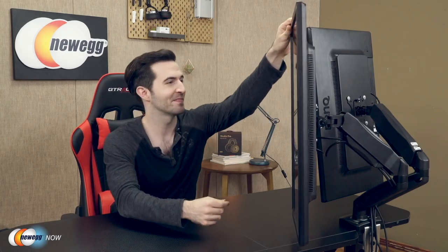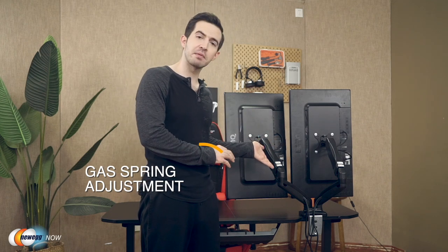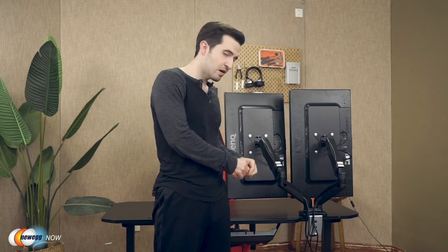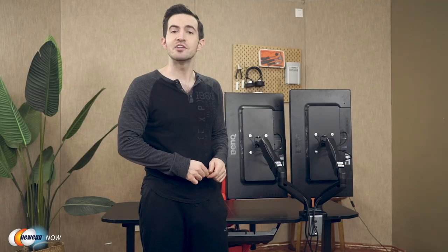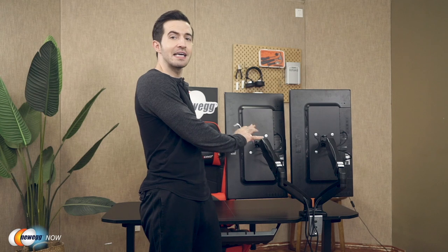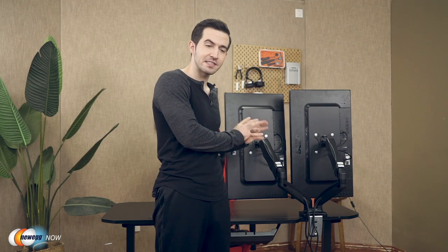Depending on the weight and size of your monitors, you'll have to use the tools provided to counterbalance the weight using the gas spring adjustment. The arms are adjusted by Huanuo's secure gas spring mechanism. To adjust the tension, simply use the tool and turn clockwise to reduce gas spring tension for lighter monitors, and turn counterclockwise to increase tension for heavier monitors. Once you find the right balance, the monitors will remain level in place. If you don't balance it right, the monitor might swing upward or downward, so you will need to spend a few minutes finding that perfect balance.